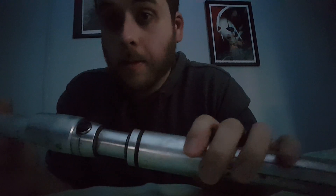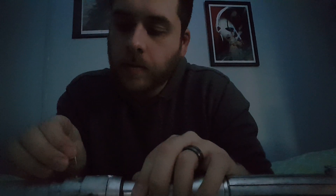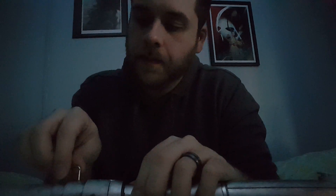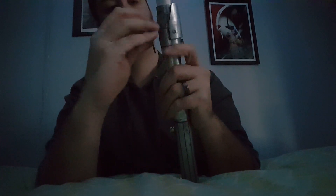This is definitely going to be a dueling saber for me. I haven't dueled with it yet. We're planning to at our Saber Legion meet this next week.